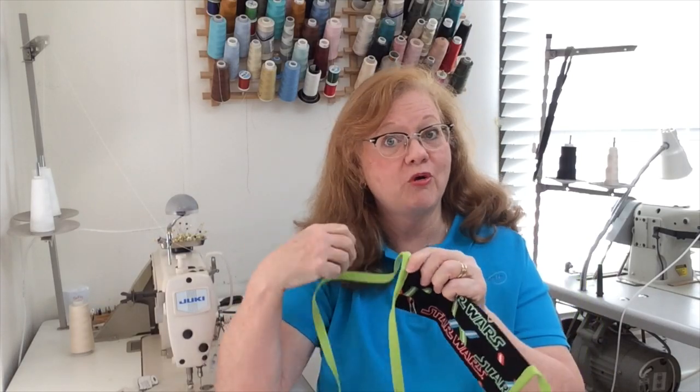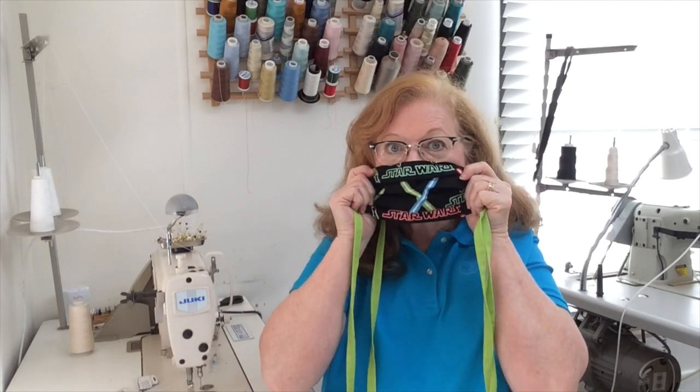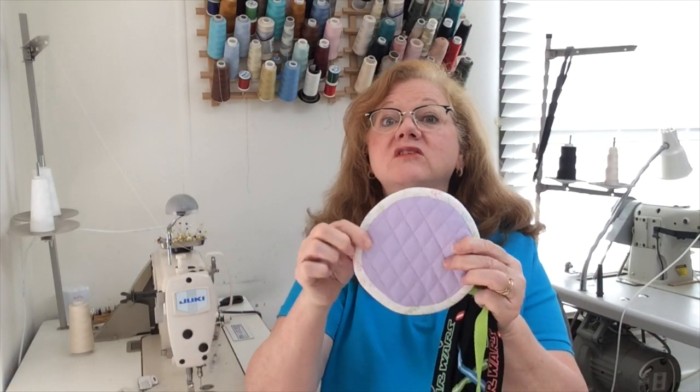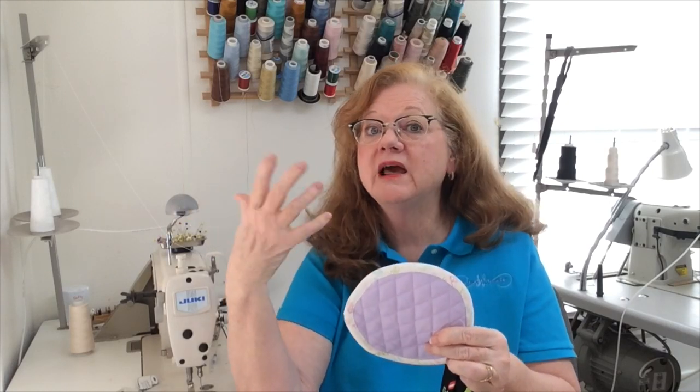Of course these ties go onto masks, but I also wanted to remind you that this technique is great whenever you want to add a bias banding to the edge of a tablecloth, a placemat, or maybe even a baby blanket.